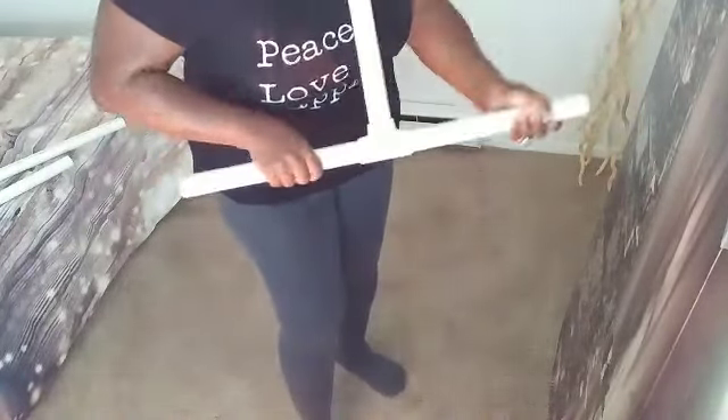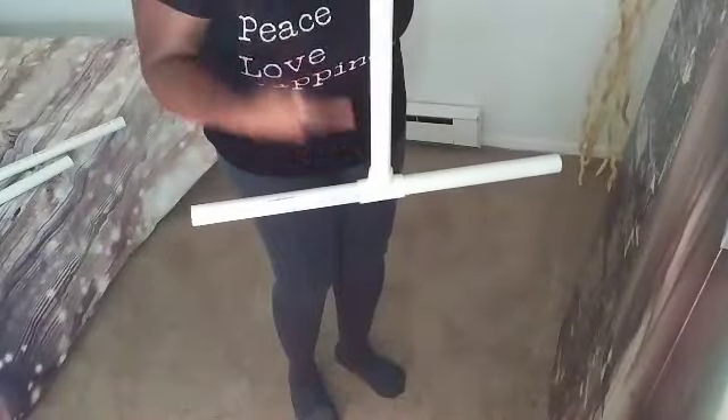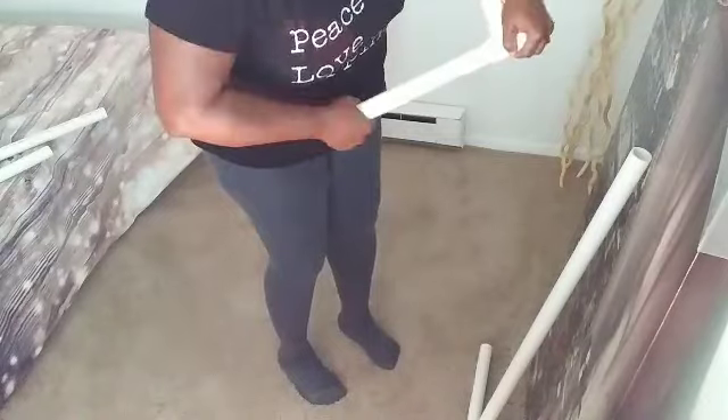As you can see, it looks like a T — an upside-down T. So you're going to do that again with the other one, as I'm doing right here.